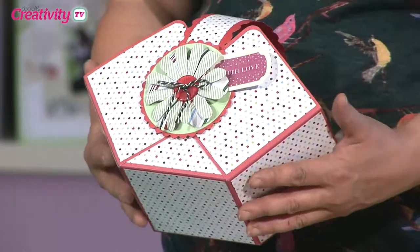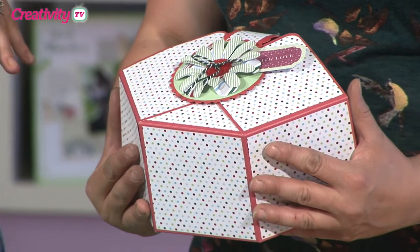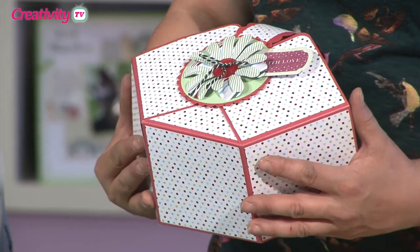Hi Katie, thanks for joining us today. So what are you going to make for us? So today I'm going to be making a gift basket that you can use to put your Christmas gifts in. You can even use it as a hamper to put your little treats in at Christmas — all those festive bits and pieces.